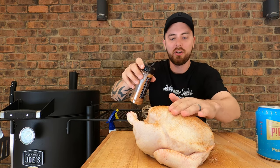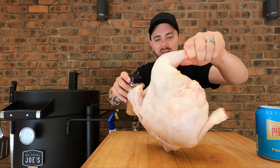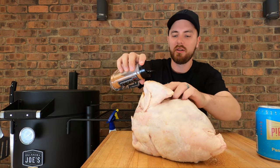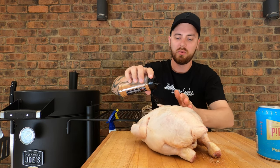I'll be open and honest with what it tastes like — if you can actually taste any of the beer influence in the meat. But for now, we're just going to season this up nice and generous with this rub.